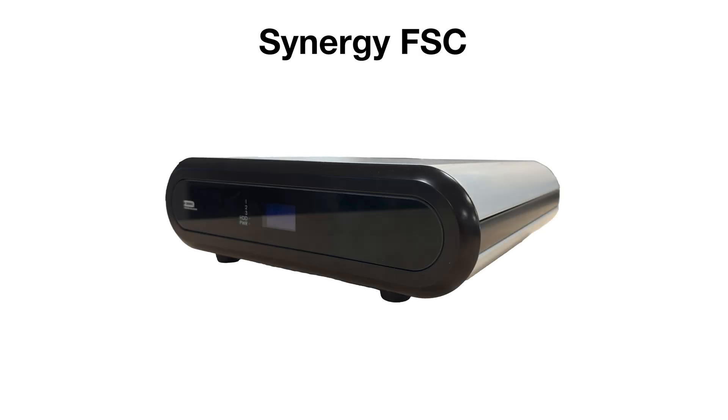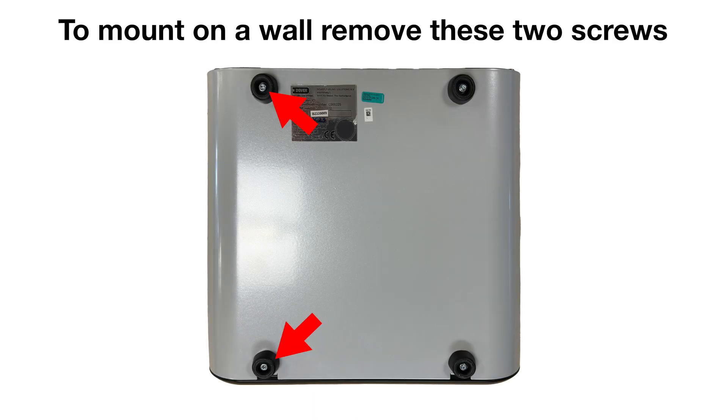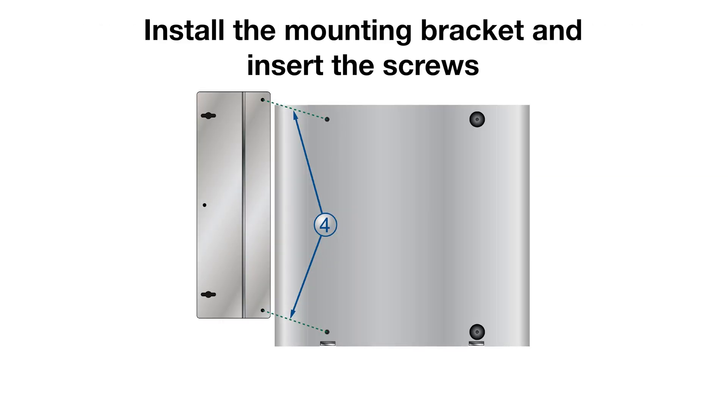The Synergy FSC can be installed in either a set top or wall mount configuration. To mount on a wall, remove these two screws. Install the mounting bracket and insert the screws, then mount to the wall.